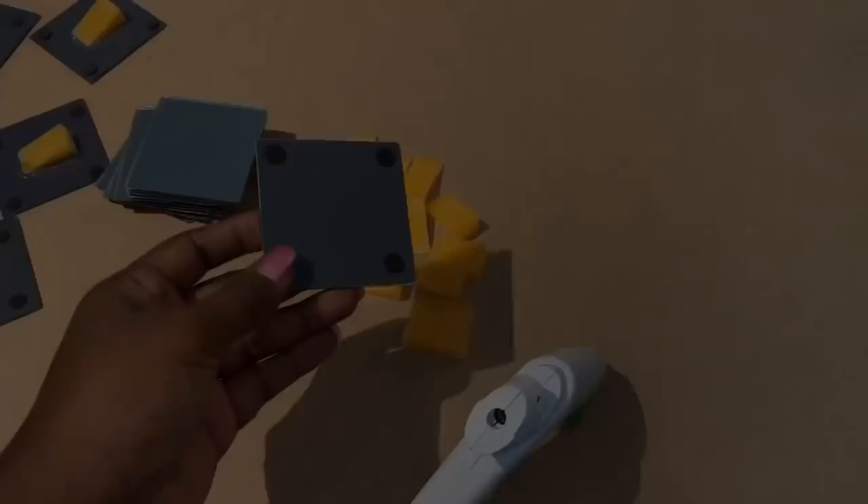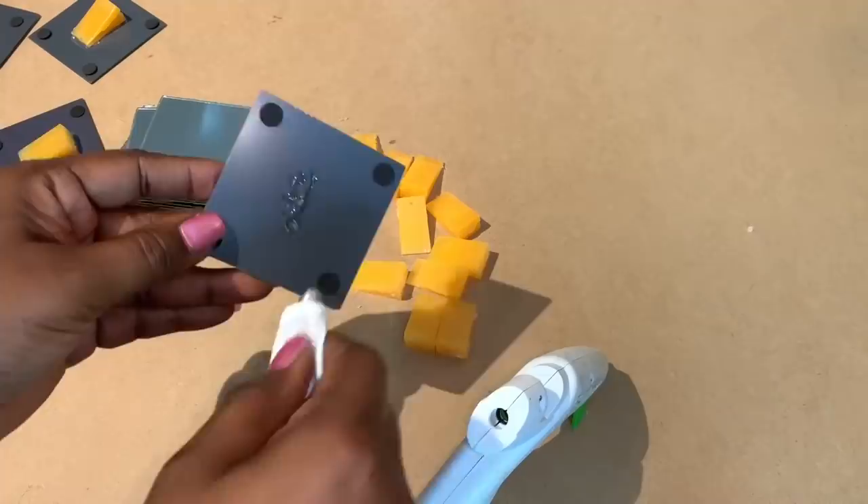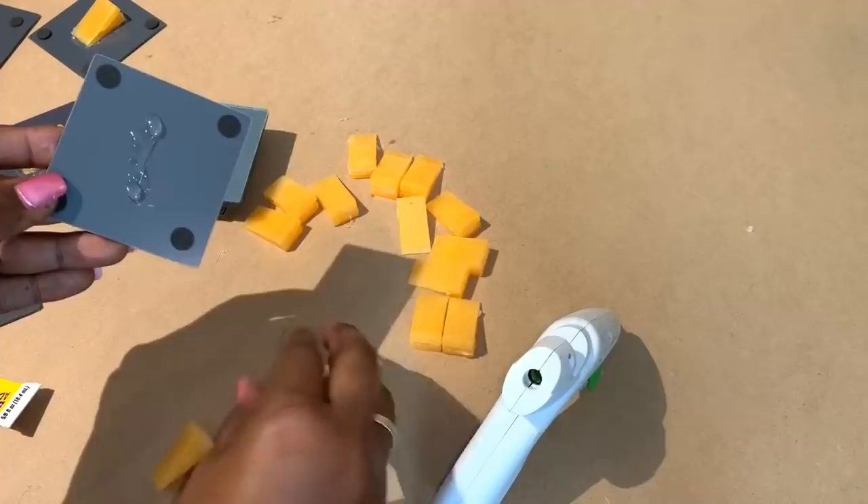Next I used that same Fix All adhesive and hot glue to attach one of those wedge pieces to the back of each of my three inch mirrors.